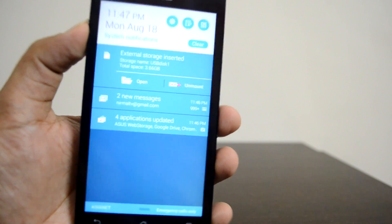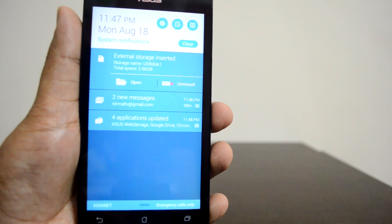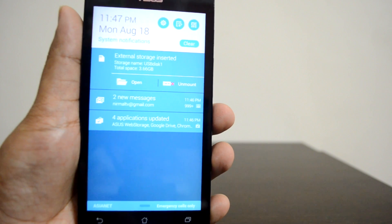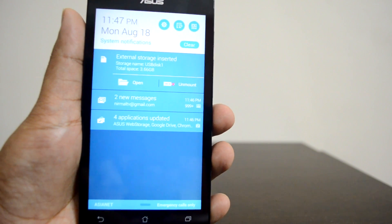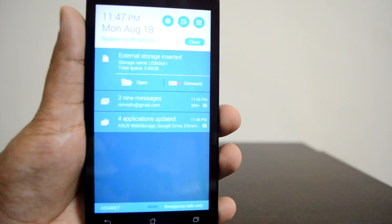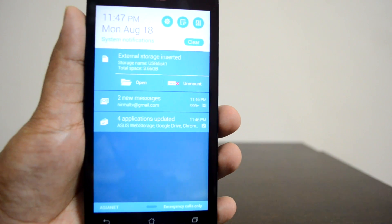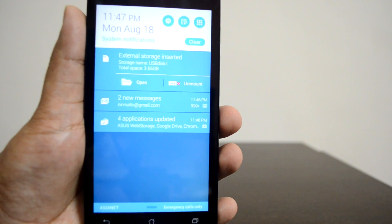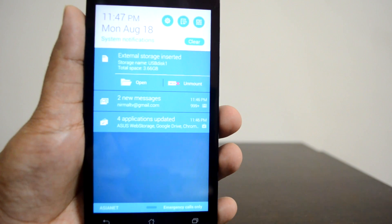This phone now supports USB OTG out of the box with this new update, which was rolled out today. If you have the ASUS Zenfone 5, you can just install the update and get this feature. Officially, the Zenfone 5 now has support for USB OTG and you can use your pen drives on the device.